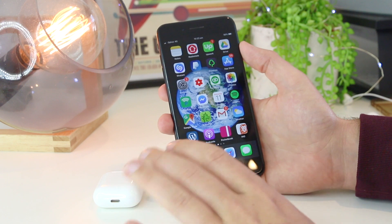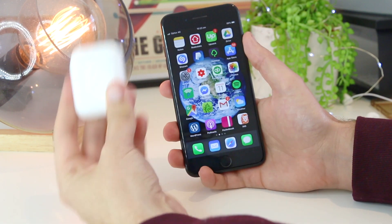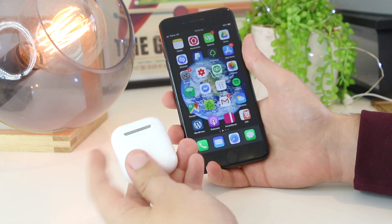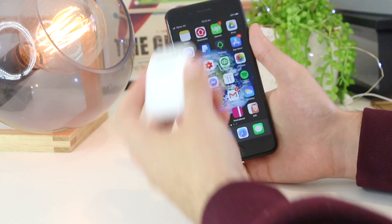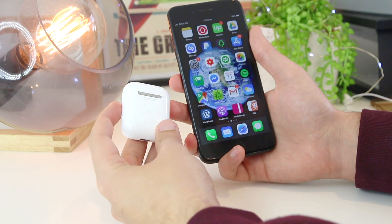Once you've done that, we can reestablish the connection between the AirPods and the iPhone. The first thing I recommend is to go ahead and reset the AirPods, so we can then reconnect them to the iPhone device.